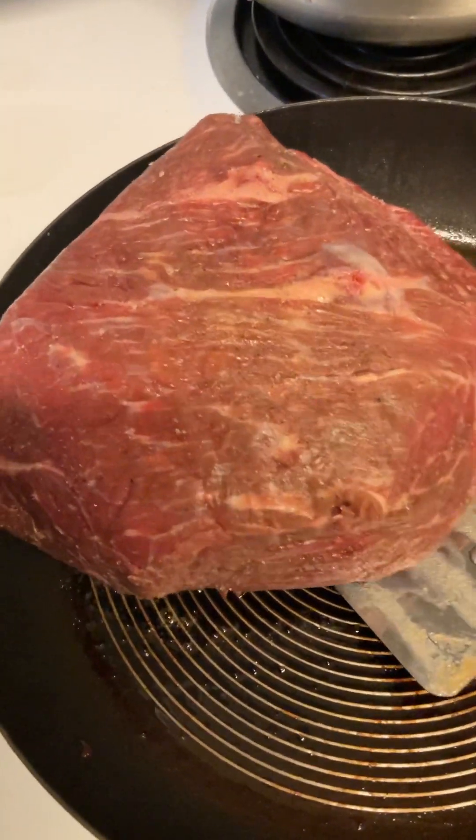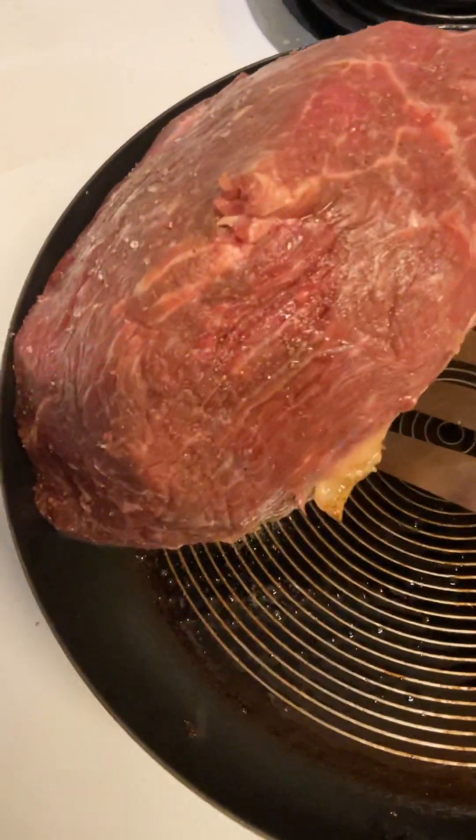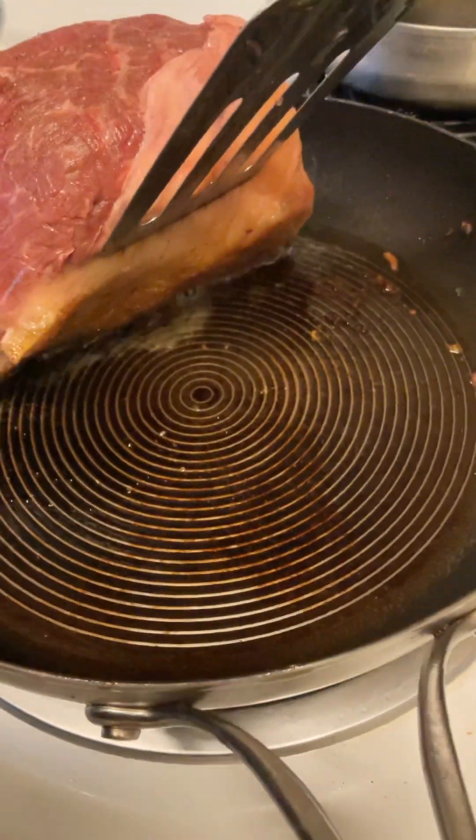That's pretty disgusting. Look at that — that's the fatty part.